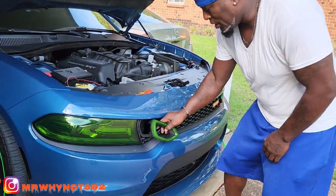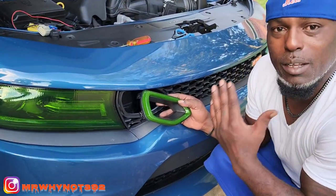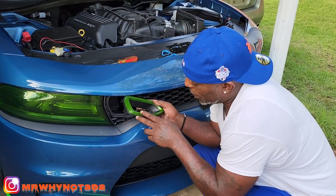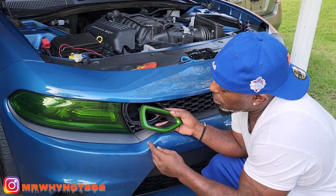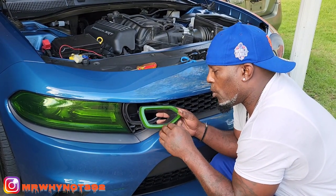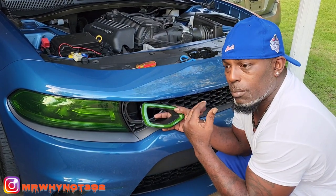So right now what I got going on, these are my snorkel lights. I'm gonna tell y'all how I did it step by step. I already went ahead and wrapped them green — just to see how they were gonna look — because I already got my headlights green, so I wrapped these green also just to get a little flavor going.